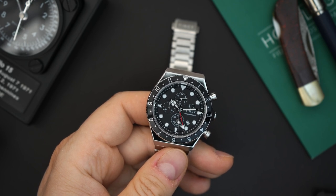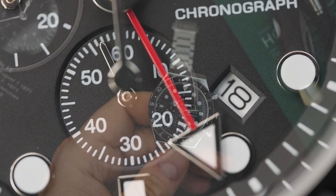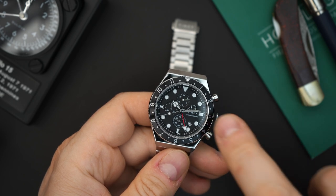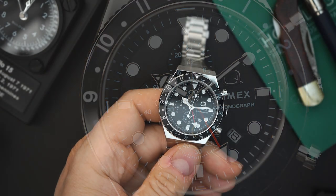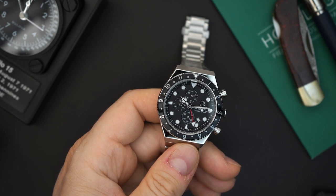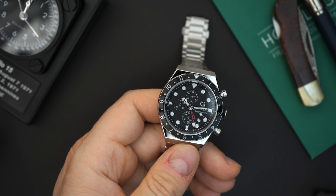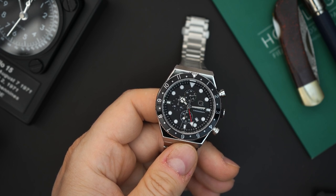You do have a lot going on on this dial. You have a minute track on a chapter ring — that chapter ring is black and is applied on top of the dial — and then you have applied indices. You have three sub-registers, a 24-hour track up top, running seconds at just above the 6 o'clock position, and a 60-minute counter at the 9 o'clock position. You have Mercedes-style hands — Timex-style hands I'd call them — because you have that T rather than a Mercedes emblem. You have a fence-post minute hand and a red GMT hand with loom in it, so there is loom on this dial.